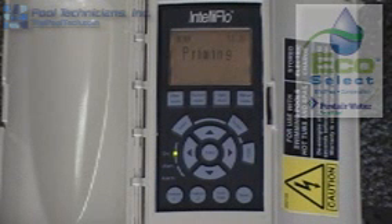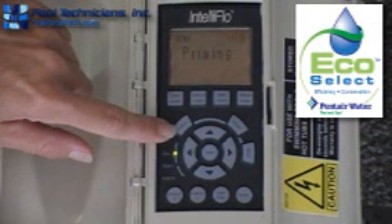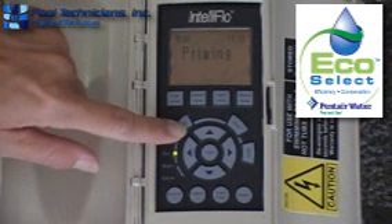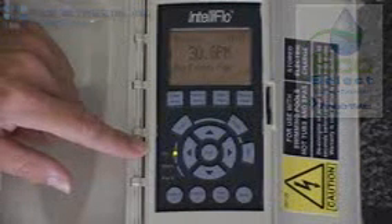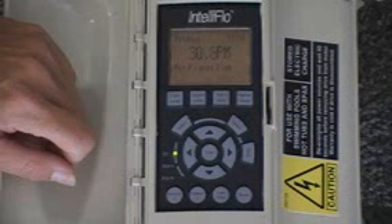This is the priming menu. We're going to discuss what this one does for your particular pool. In order to get into the priming menu, we hit the select button. It tells you what gallons per minute you wish for this pump to try priming at its maximum. We set it for 30 gallons per minute.